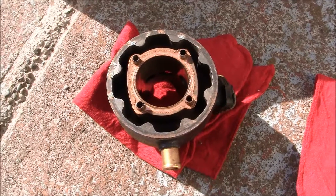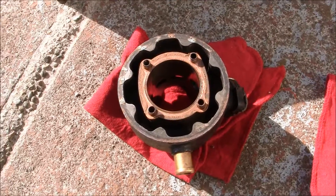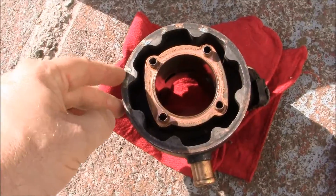It's kind of a nice day outside. I've taken my ring and brought my head out here. I still have some of the old gasket around the edges here.